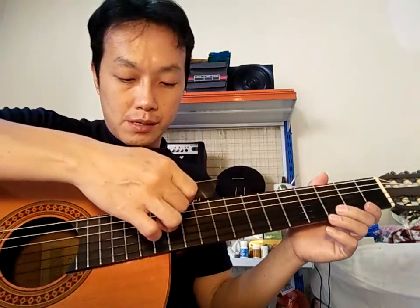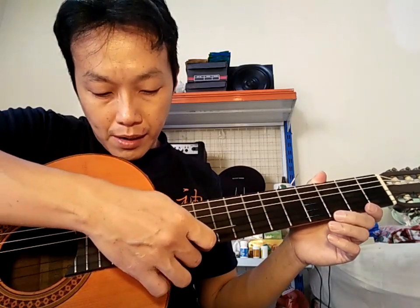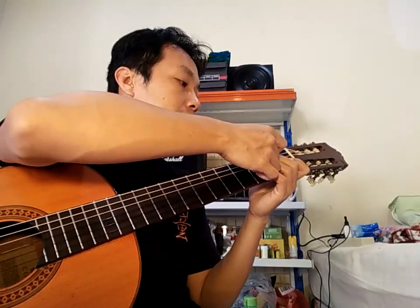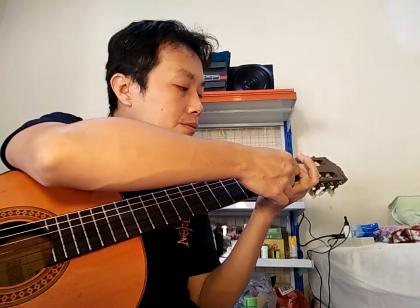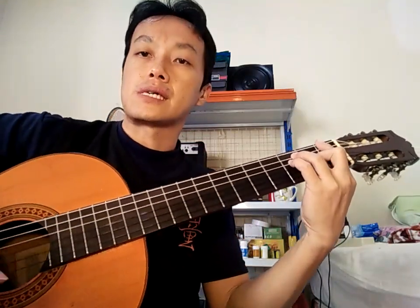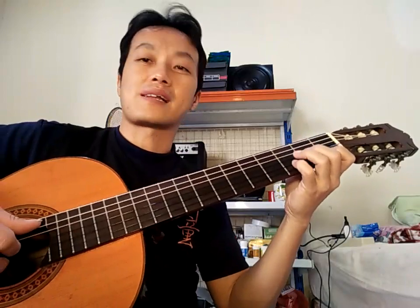Aksi-nya saya ketemu di 3,25 di fret 12 senar 6, dan 3,25 juga di fret 12 senar 1. Untuk fret 1-nya ini sekitar 0,3 hingga 0,4 di semua senar. Jadi ini sudah sangat enak untuk kunci-kunci dasar, sudah sangat enak, sudah ready untuk dipakai.